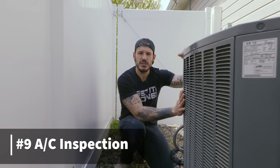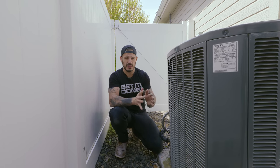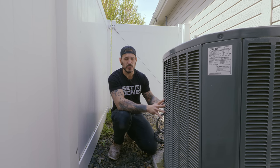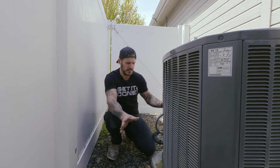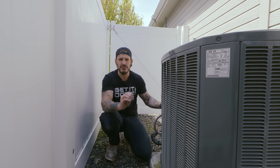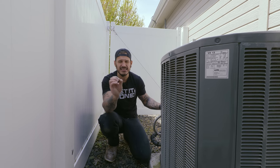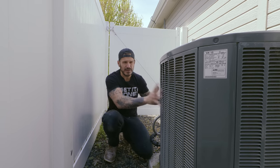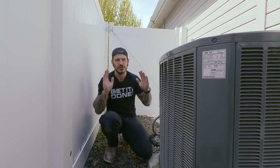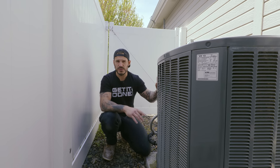Number nine on the list is getting your AC unit checked out — specifically having technicians come fill up the Freon levels. This specific unit did a terrible job cooling the house in the summer of 2021 during a record-breaking heat wave lasting almost two months. The technicians checked the levels and found tremendously low Freon, overworking the compressor. The unit had been leaking for at least eight years, causing tremendous wear and tear. They filled it completely and the house couldn't be cooler. This could run you between $200 and $300 depending on how much Freon you need and their service fee, but it was well worth the investment.